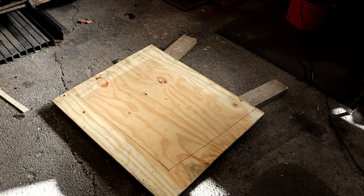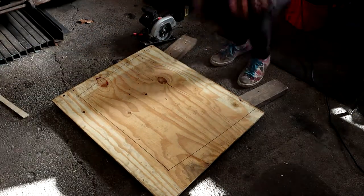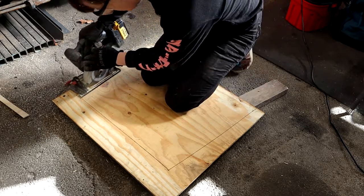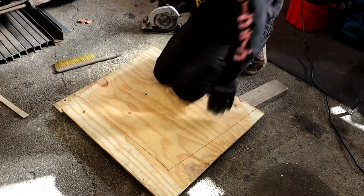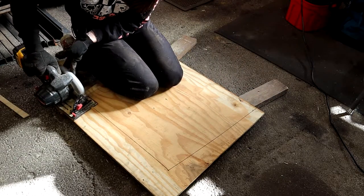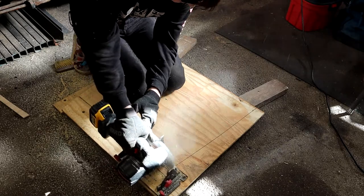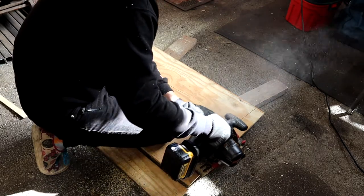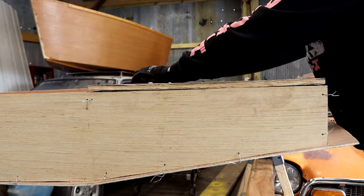I laid it on two 2x4 boards so that I could cut it with my circular saw. This plywood is a lot thicker than the rest of the hull, so I'm using the circular saw instead of the jigsaw to cut it out. As you can see, the fit is pretty decent after all the planing that I've done.